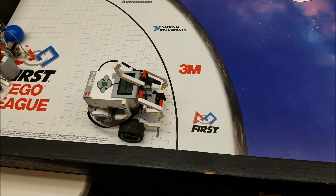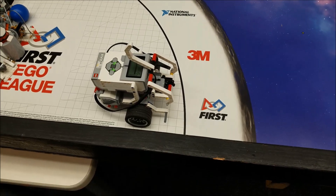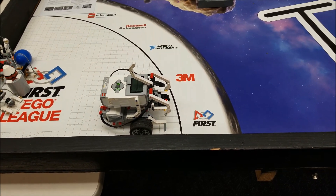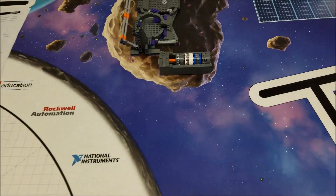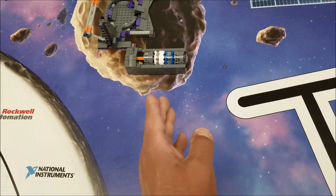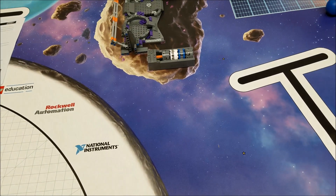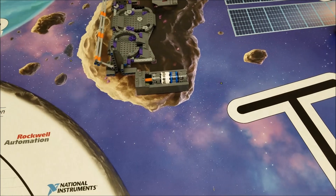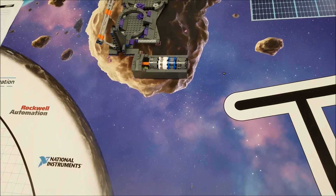Hey everybody, what's going on? It's Mr. Hino with Mr. Hino's LEGO Robotics. Today's video is going to be mission 5, the extraction mission. Here's all we have to do: we have to get all four of these core samples off the axle on this model for 16 points. And then the cool thing is, we can use these core samples to get points in other missions.